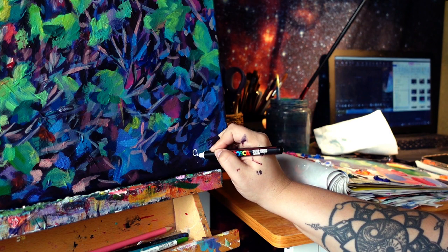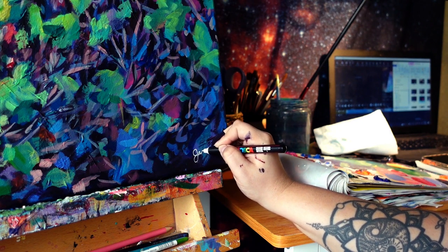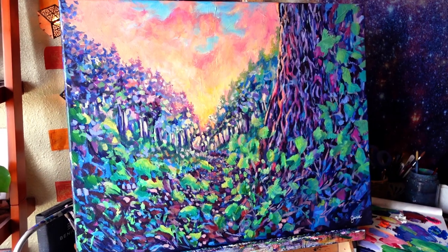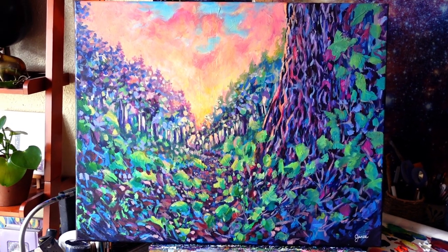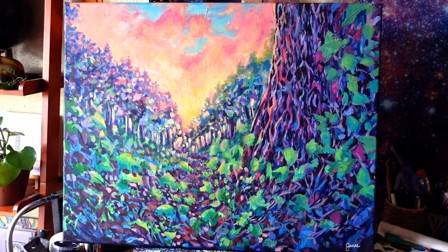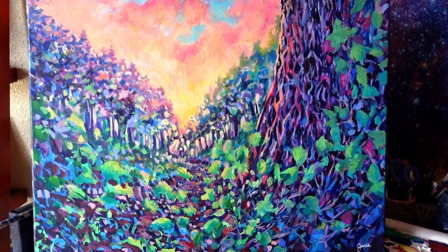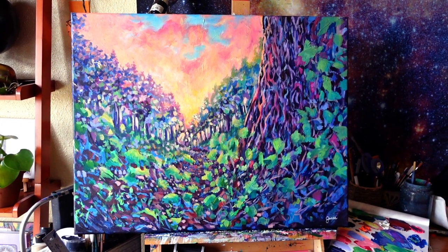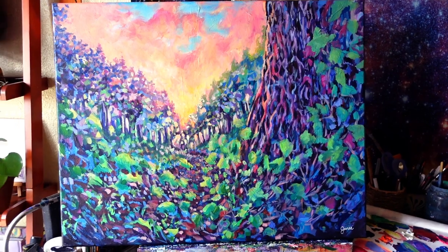I'm really pleased with the way this painting came out. Thank you so much for watching — I hope this video has inspired you to go finish something that you've been putting off. Don't forget to like the video, subscribe to my channel, and comment down below what it is you've been putting off and why. Thanks again and we'll see you next time. Bye!